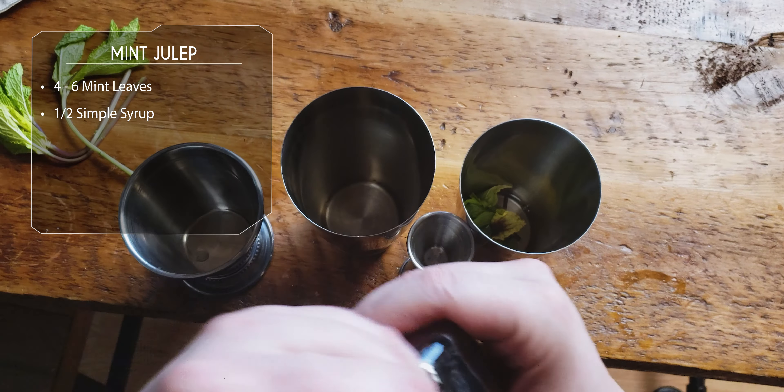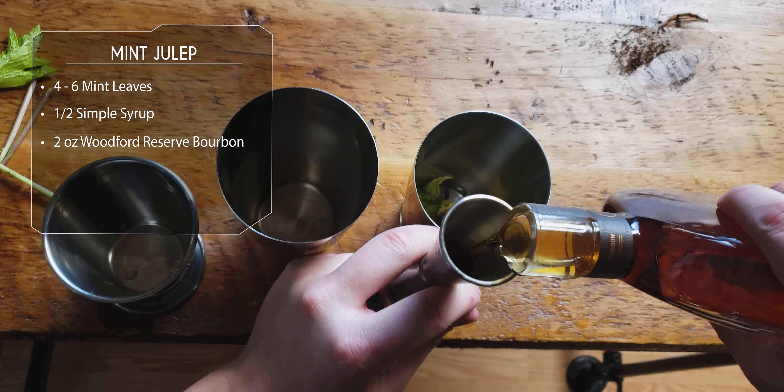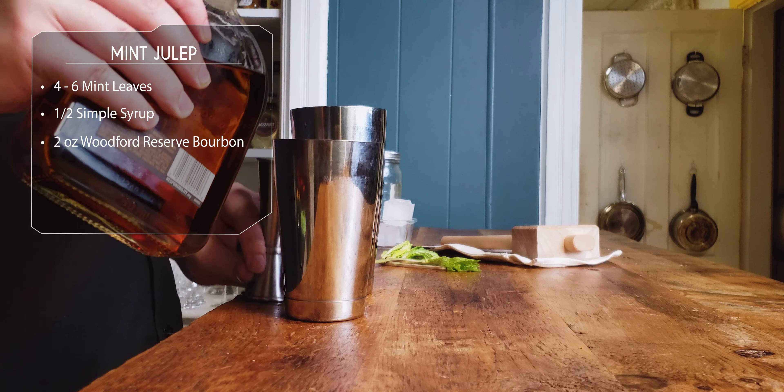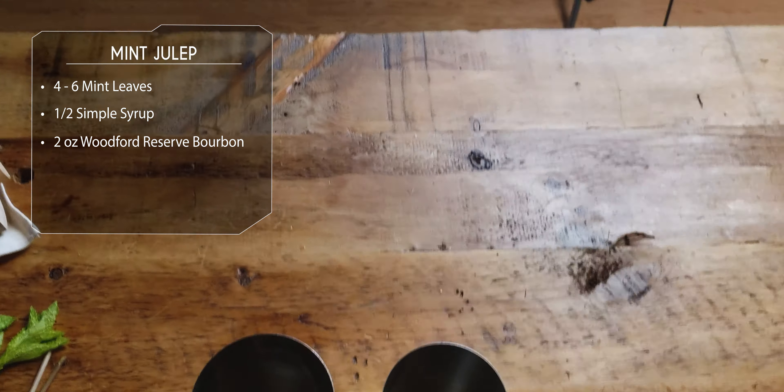All right, now the good stuff — bourbon. I like just two ounces of Woodford Reserve. I like to stay awake after I drink this cocktail, so only two ounces — the good stuff. Look at it, look at that. There's some mint right there.